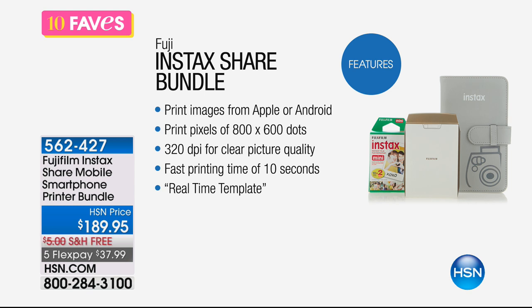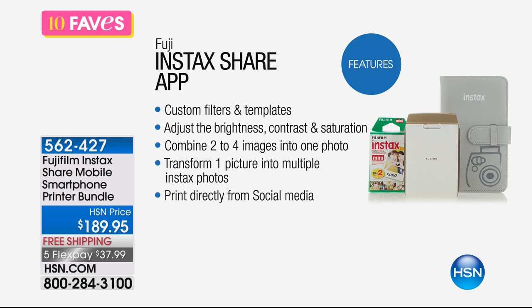It works with both iOS and Android phones — doesn't matter. All you do is take that image and pair it up with your device, and it'll print. You'll actually get a print that comes right out of this little compact printer. Think how cool this would be — you could be at a wedding, take pictures, and start giving out real photos on the spot.